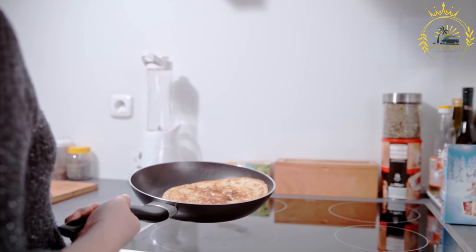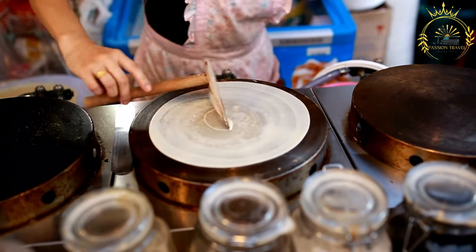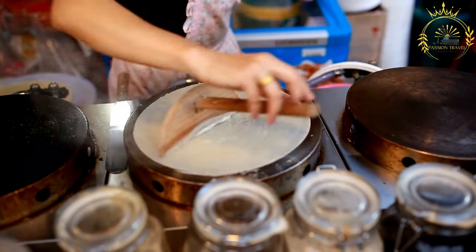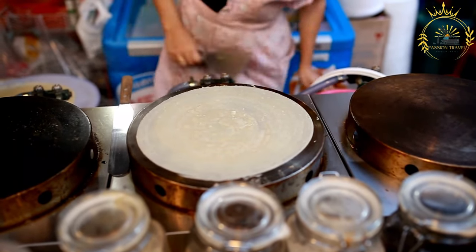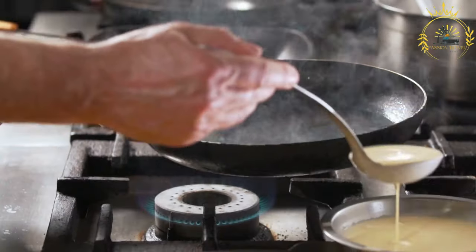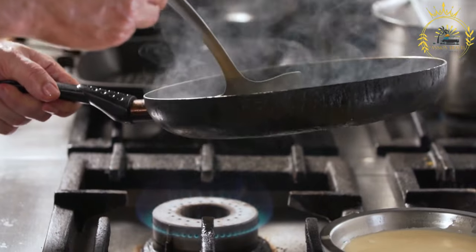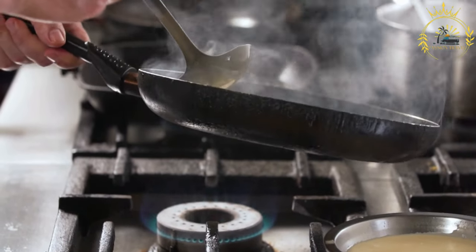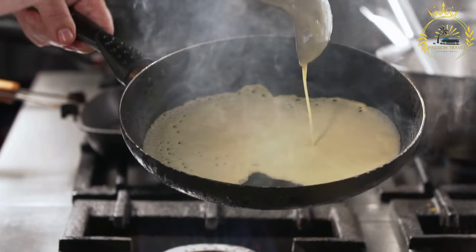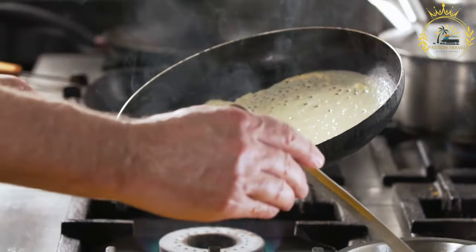Here's how to make pan batty. Ingredients: 1 cup cornmeal, 1 cup all-purpose flour, 2 teaspoons baking powder, 2 tablespoons sugar (adjust to taste), 1/2 teaspoon salt, approximately 1 and 1/2 cups water, and vegetable oil for frying. Instructions: combine dry ingredients — in a mixing bowl, combine the cornmeal, all-purpose flour, baking powder, sugar, and salt. Mix the dry ingredients together until well combined.